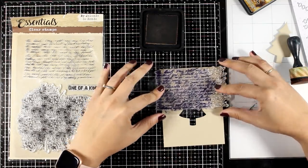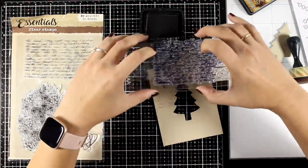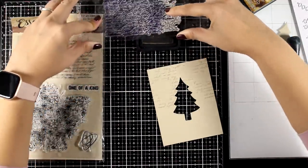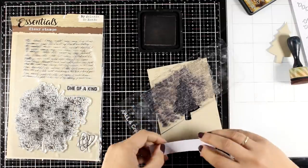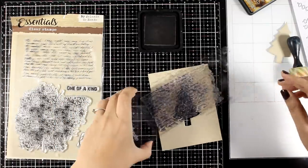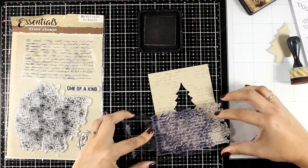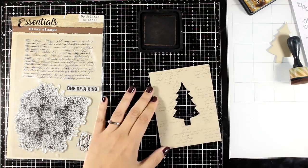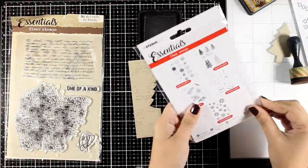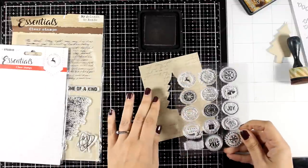The color I'm working with is Distress Ink in Vintage Photo. I'm going to stamp with that text stamp at the top of my panel, then repeat the same process at the bottom. Again I'll use a scrap piece of paper to tap off a little bit of that ink so I don't end up with the perfect impression. This text stamp is a clear text stamp from Essentials by Yolanta from a previous release — one of those stamps you can use again and again.